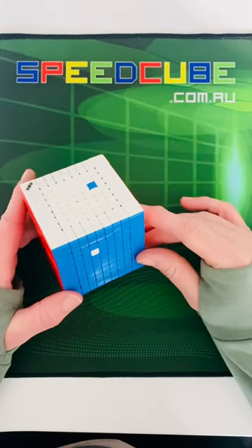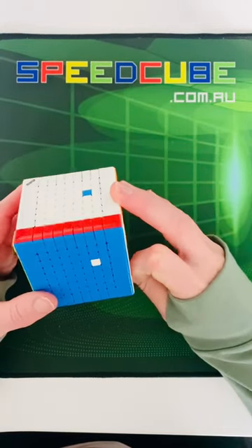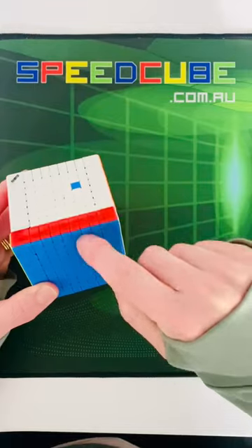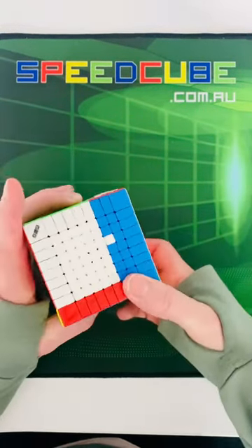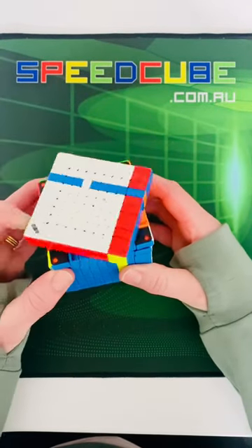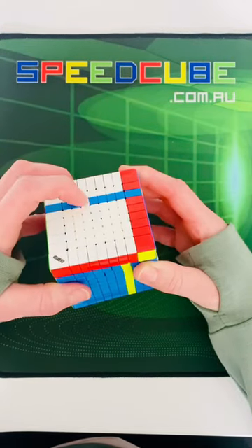Swapping two centers on a big cube is called a commutator. First thing you do is put the two centers that you want to swap in the same column or row. Then you move that column up, and move your top face — or your face to a side, either side's fine.